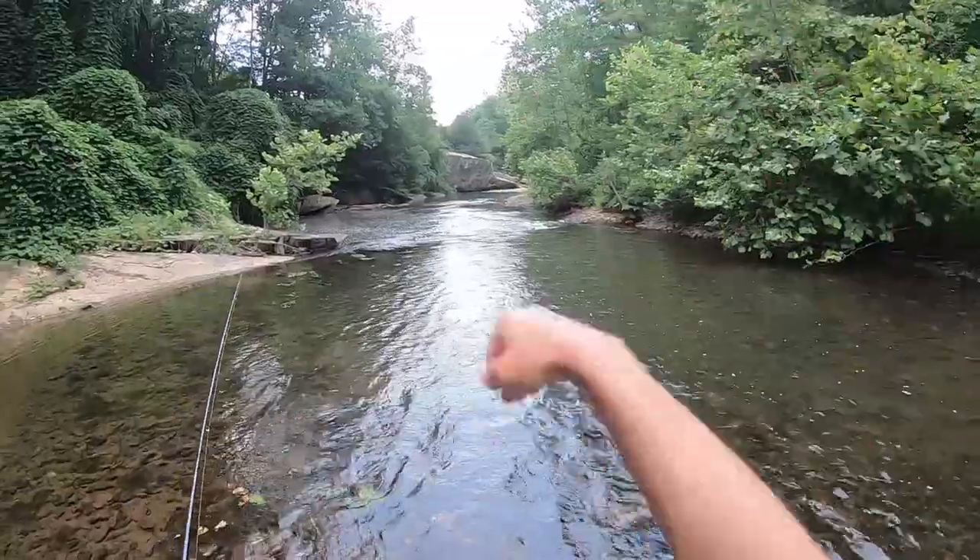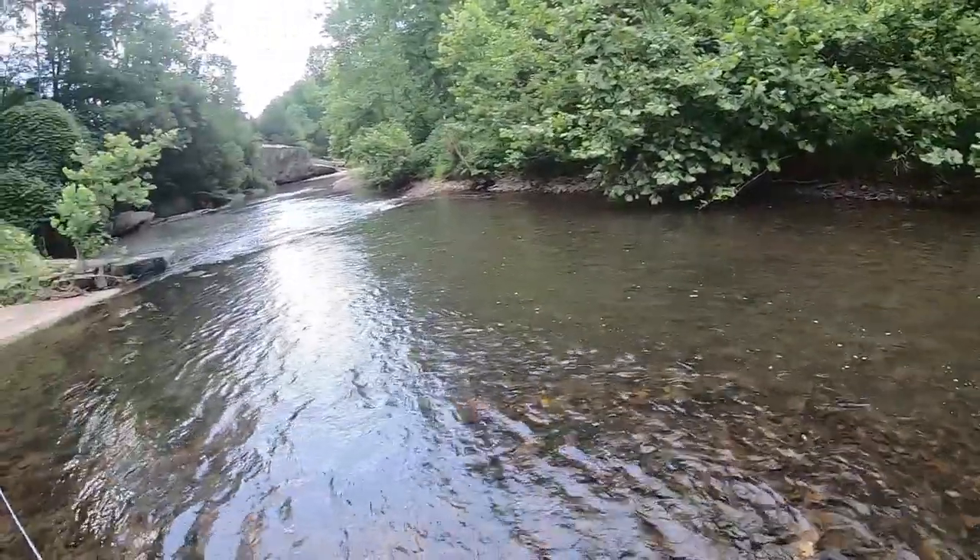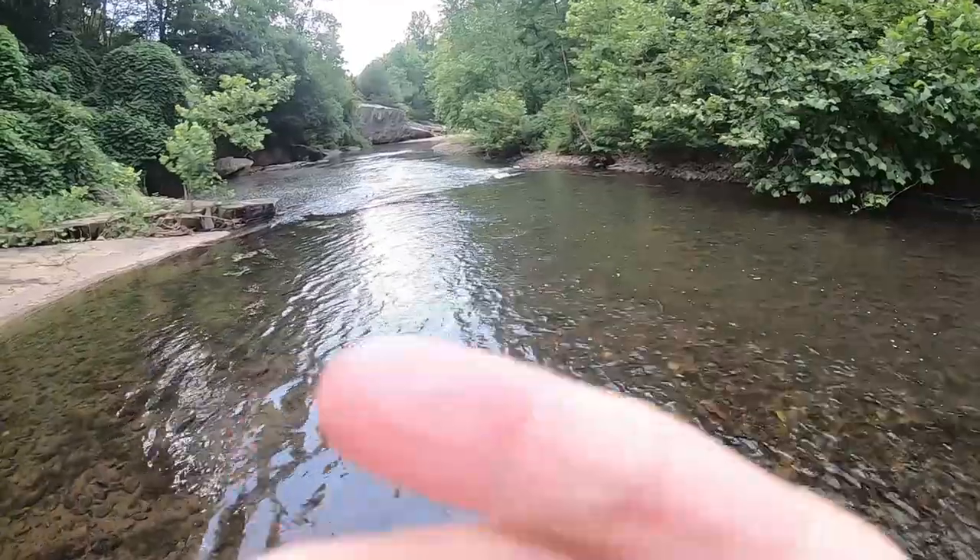You've got strong rapids going into a deep pool. This is a gold pot — there should be some big ones here.